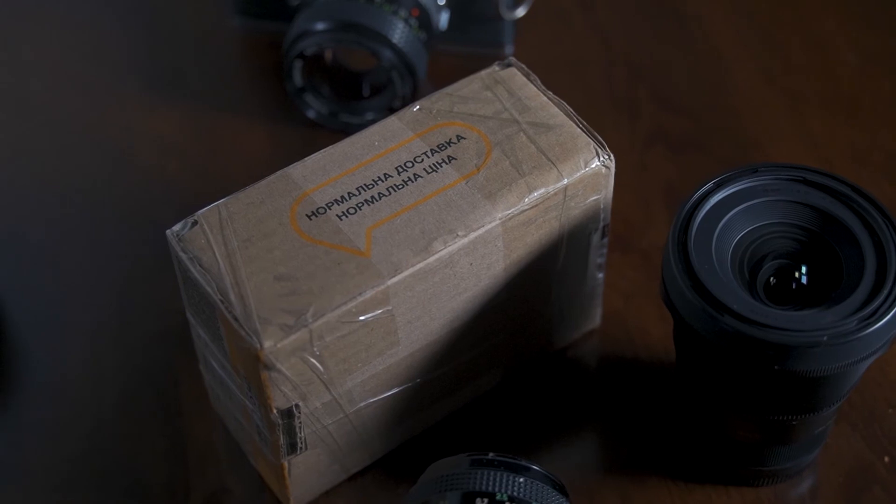I also got another lens I haven't had the chance to open yet — I want to make an unboxing video. It's an Industar, I believe — a Soviet lens. I'll definitely be filming something with it and showing you guys what it looks like.